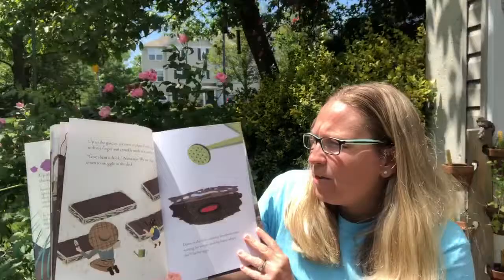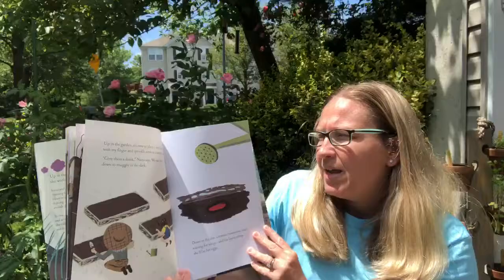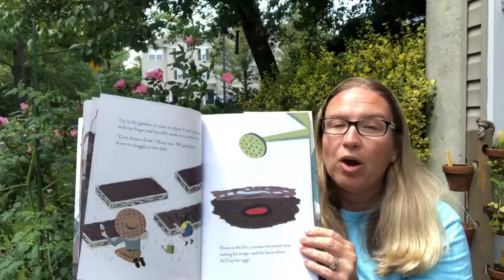Up in the garden it's time to plant. I trail a furrow with my finger and sprinkle seeds carefully into a row. Give them a drink, Nana says. We pat them down to snuggle in the dark. Down in the dirt a tomato hornworm rests, waiting for wings and the leaves where she'll lay her eggs. So our garden gives us flowers and vegetables, but our garden also gives a lot to our nature friends, especially those who live down in the dirt.